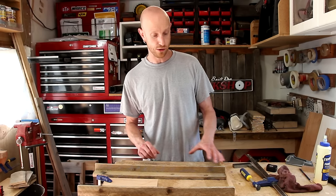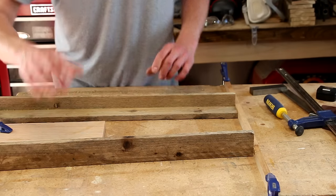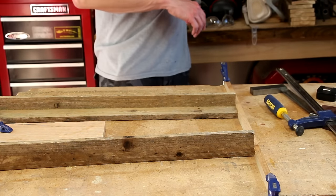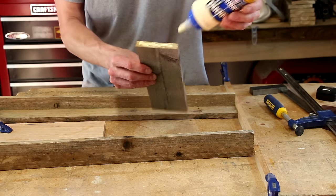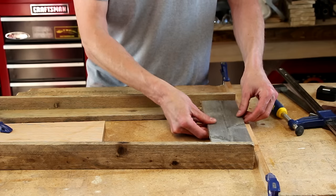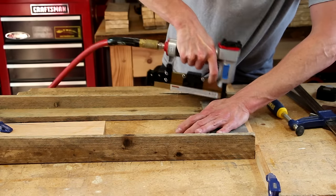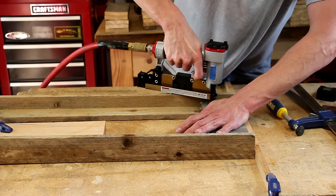I've set up some stop blocks on my bench to help line everything up when I go to do the assembly. All I need to do is butt the legs up against the boards. I'll apply some glue to the ends of the aprons, drop it into place making sure it lines up with my stop block, and to hold it in place while the glue dries, I'll drive a few pin nails in there.